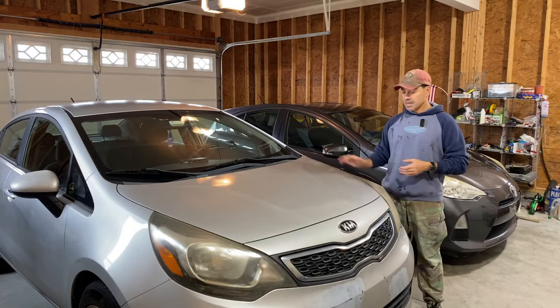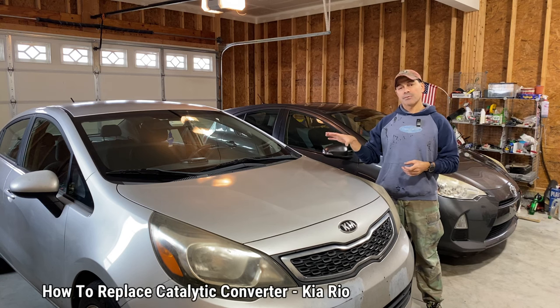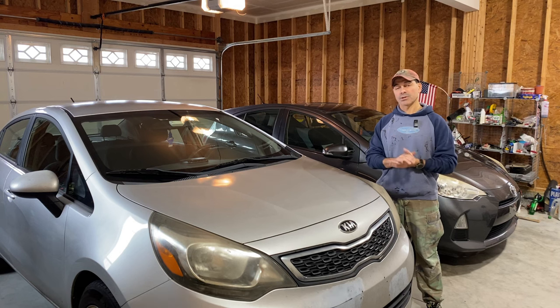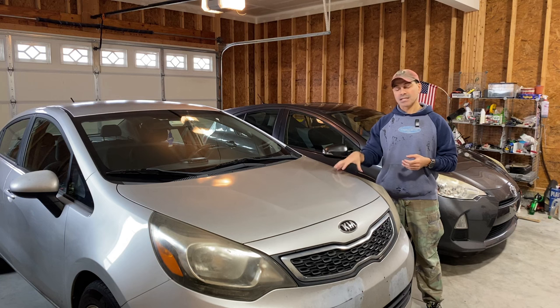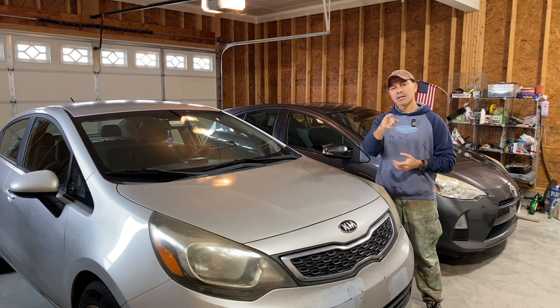Welcome to Andy's Garage. I'm Andy Phillips. Today we're going to be replacing the catalytic converter on this Kia Rio. This Kia Rio has the Hyundai 1.6 liter four-cylinder. So if you have any of the other vehicles they made that utilize that engine, it would be the same process. This particular vehicle is a 2013 Kia Rio. Let's go ahead and get started.